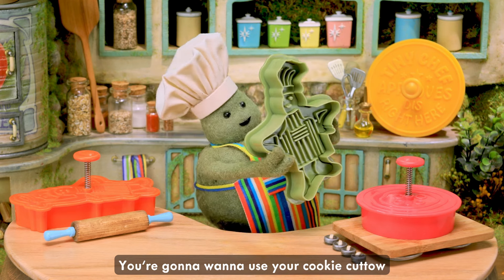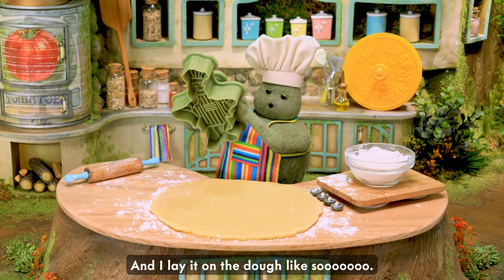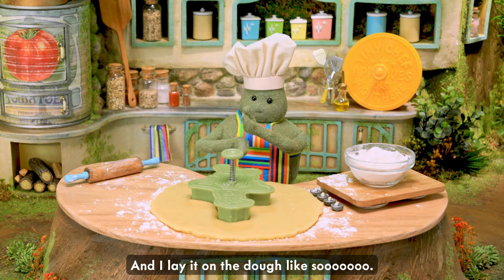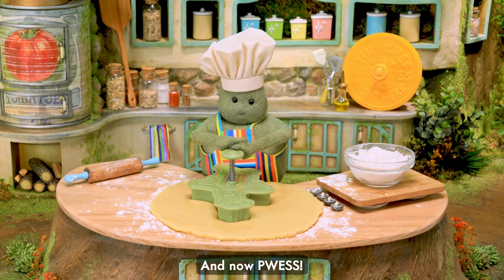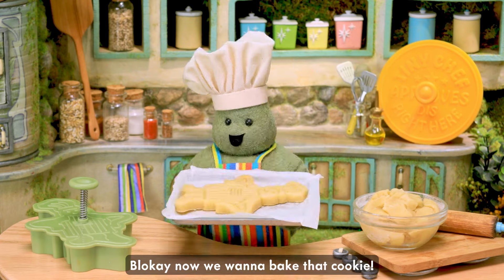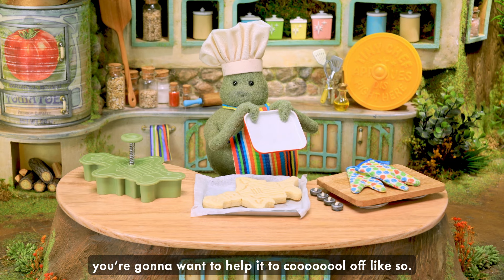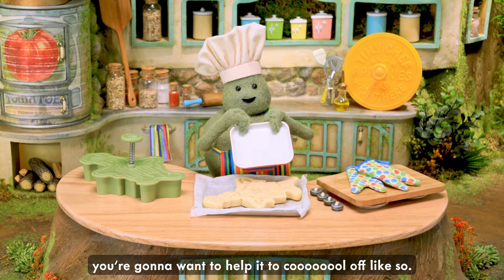Look, in the morning, use your cookie cuddle to cut out your cookie shape. Place it on the dough like so. And now press. And press. Now we want to break that cookie out. Now a little sound in the oven. I want to help it cool off like so.